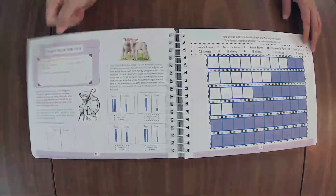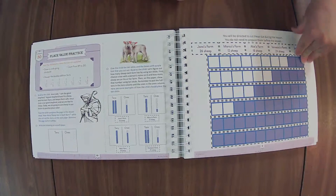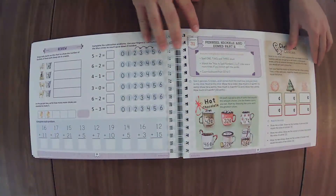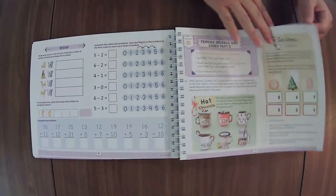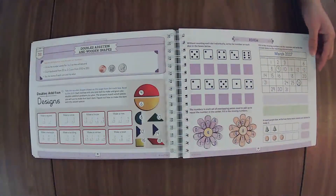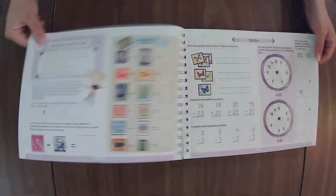Never feel boxed in by your curriculum. It may be beautiful and it may be perfect for your family, but that doesn't mean it still doesn't have accommodations and adjustments within it that you need to make.